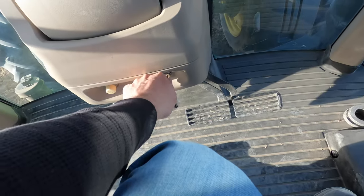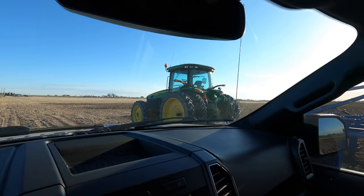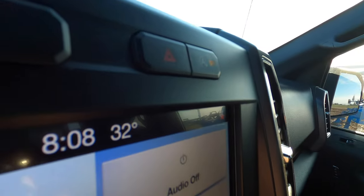Good morning everybody, just getting down here to the field. It is windy outside — you guys can't see it but it is cold. Not really cold but for this time of year — 32 degrees. We're gonna go work some ground and attempt to move some wheel lines. Moving wheel lines in this wind probably isn't a good idea, but I want to get this field worked.